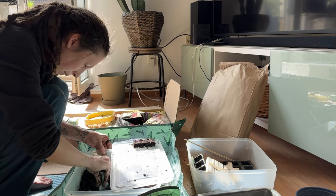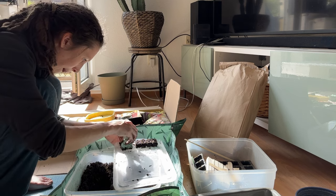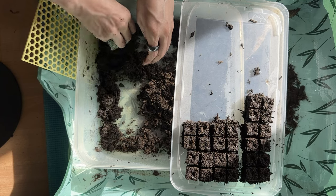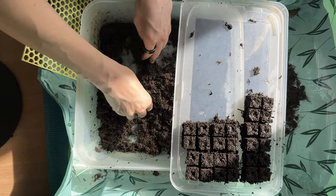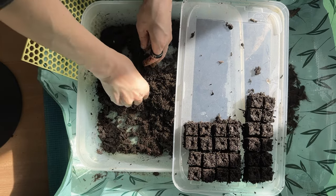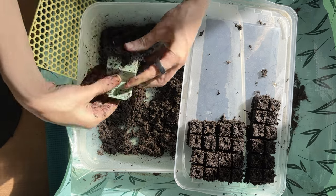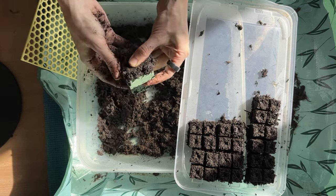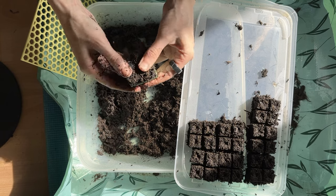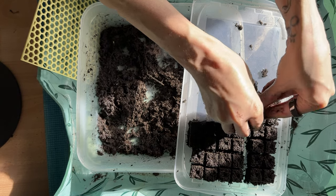Soil blocking is a way to start seeds without trays. You make compacted soil blocks instead. Usually the presses are metal and you make more blocks at once, but this is a trial. You mix water and soil and essentially build a sandcastle from soil. The right ratio of water and soil and the right amount of pressure are all you need. I think this part is a lot easier with a proper unit — they have handles that let you press better — but this barely functional, tiny unit was enough to convince me of soil blocking. Next year, we'll do this properly.